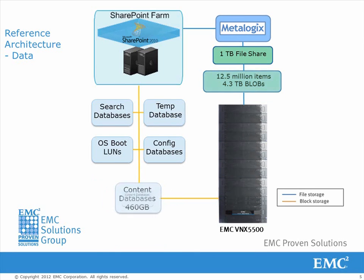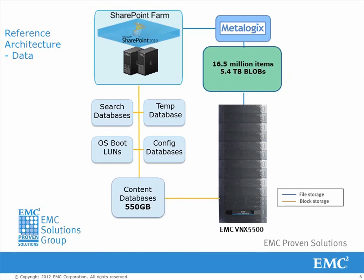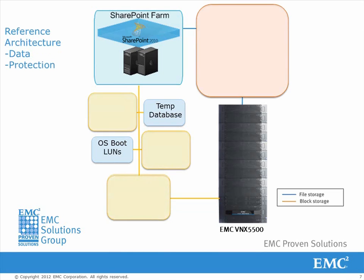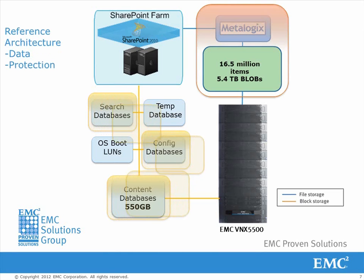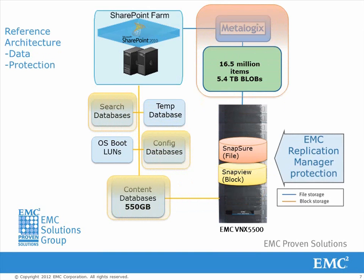We then show that the SharePoint content databases are shrunk, thus freeing up space on the higher tier of storage. The 1TB file share is migrated into SharePoint, which results in the metadata in SharePoint increasing slightly due to this added content. EMC Replication Manager is introduced to protect the block and file SharePoint content. SnapView protects the block content and SnapShure protects the file content.